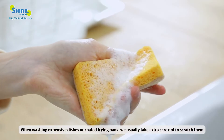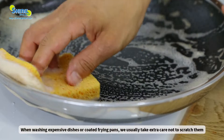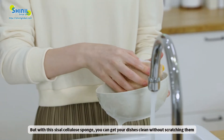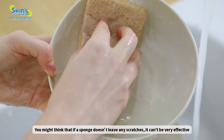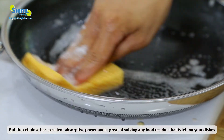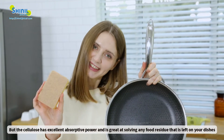When washing expensive dishes or coated frying pans, we usually take extra care not to scratch them, but with this Sisal cellulose sponge, you can get your dishes clean without scratching them. You might think that a sponge that doesn't leave any scratches can't be very effective, but as cellulose has excellent absorptive power, it is great at dissolving any food residue that's left on your dishes.